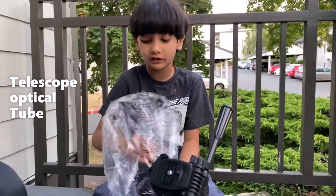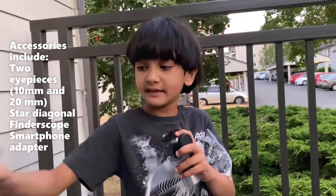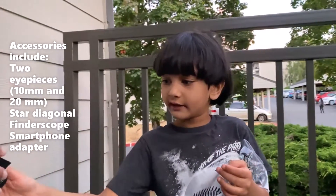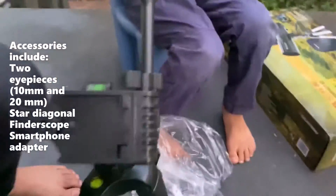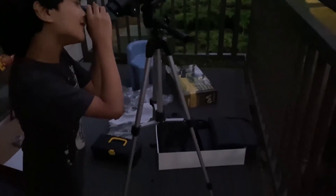This is the second thing we got out — this is the telescope tube. I hope you like my video, please like and subscribe to my channel.